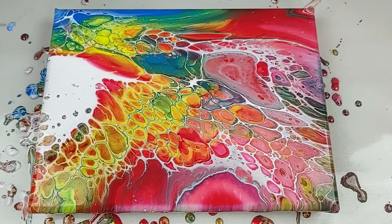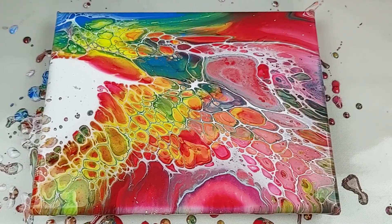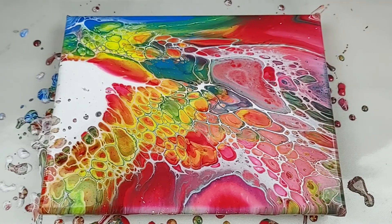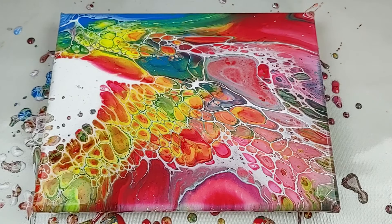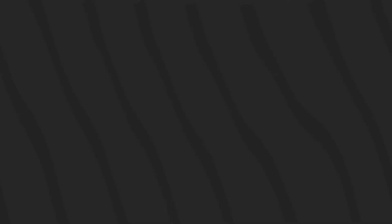Finally made a rainbow, yay! Alright, if you enjoyed watching and you would like to see some more, go ahead and like and subscribe, and we'll see you next time. Bye.